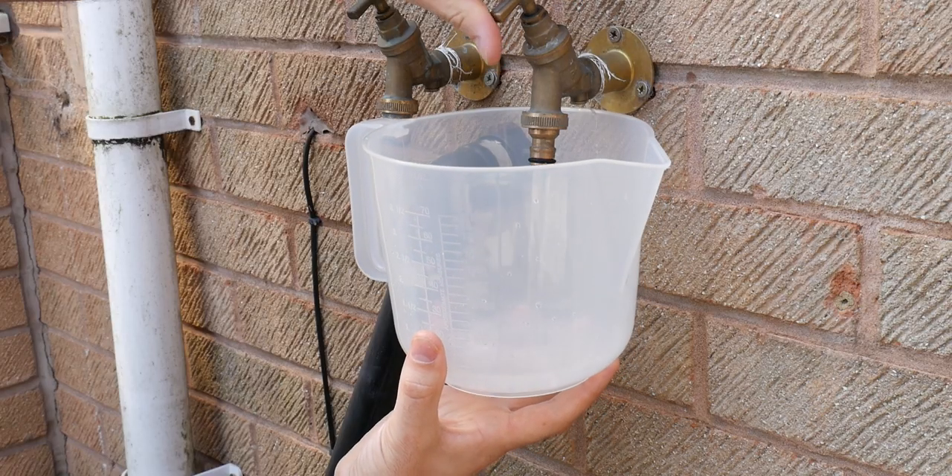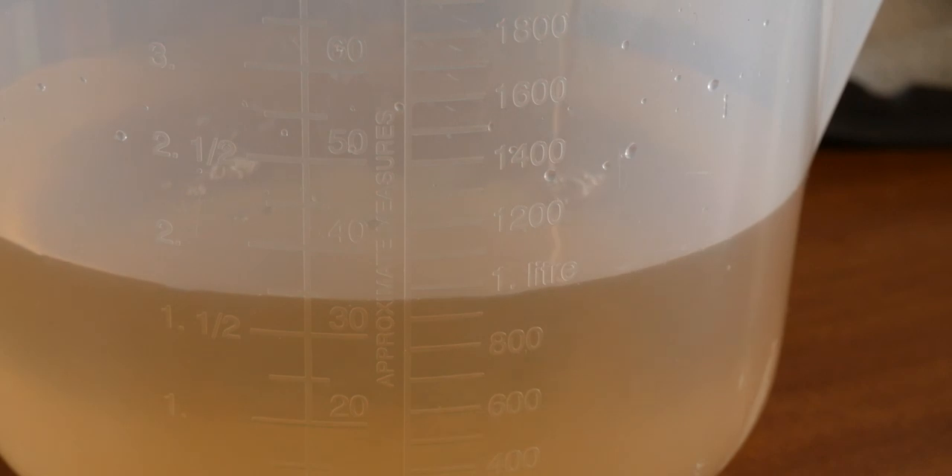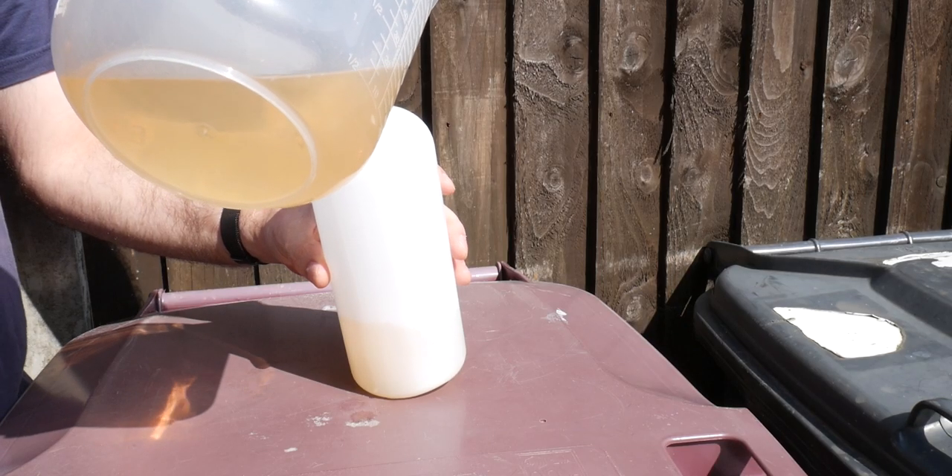For this mix, I'm going to go to a 1-to-9 ratio, which is the direction on the bottle — so that's 100 ml of product to 900 ml of water in your snow foam bottle.